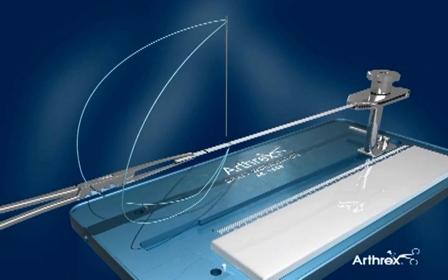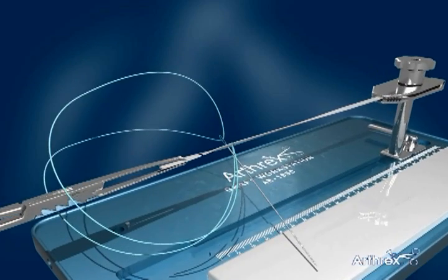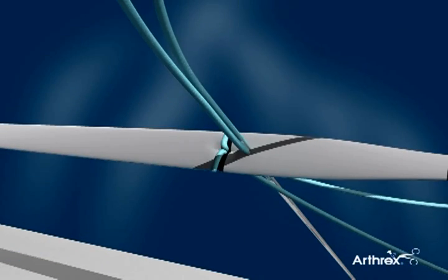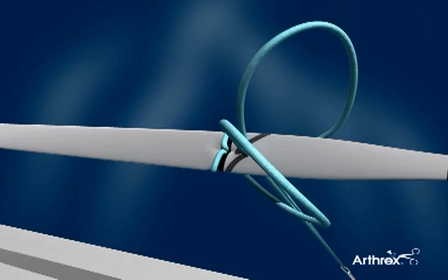Between each pass, the clamped graft end is dropped through the fiber loop as shown. Consistent spacing aids in even construct tensioning.